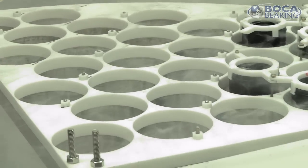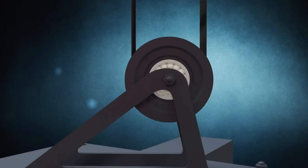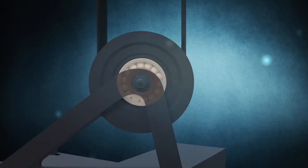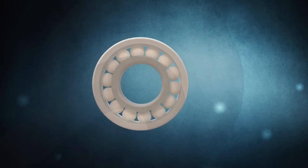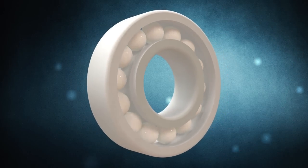So the materials you put in there have to withstand this corrosive property of the ultra-pure water. Boca Bearing has provided us bearings that do not require lubricant, are made of ceramic, will not leach materials out into our ultra-pure water, and they will withstand the test of time.